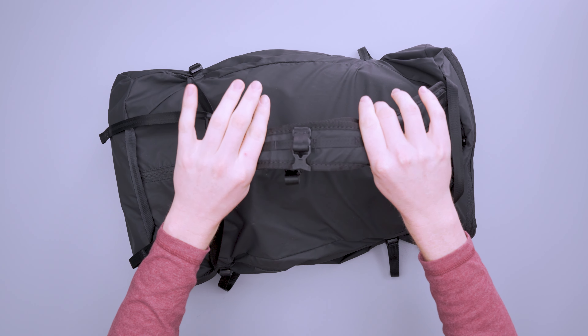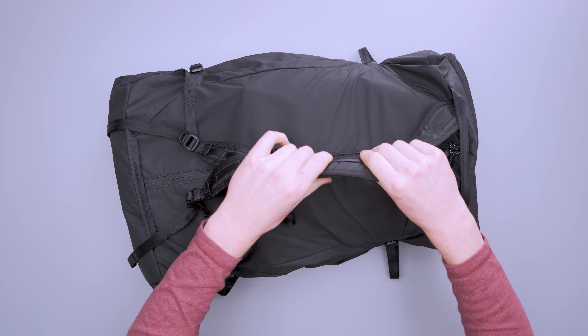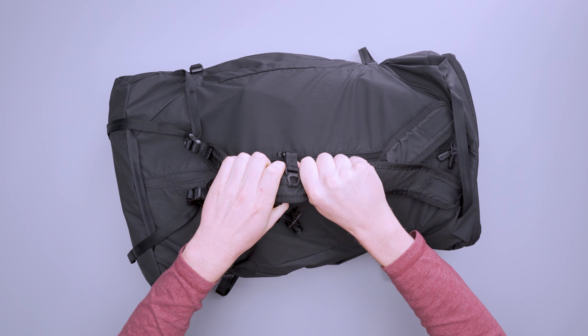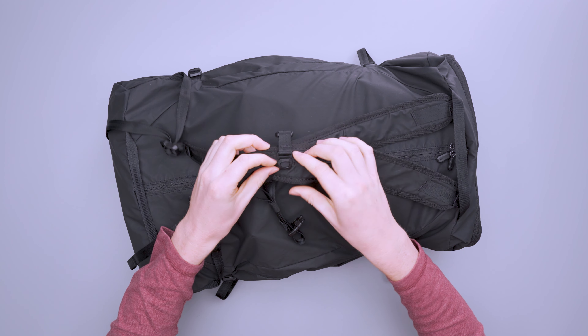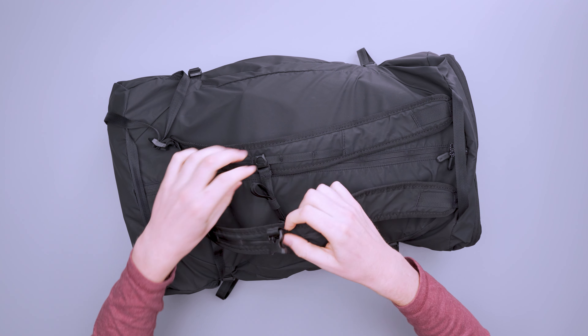Moving into the harness system — you can use this pack in two ways: standard duffel mode or backpack mode. In standard duffel mode, the straps have a fair amount of padding between them to keep it fairly comfortable. It's not as padded as a standard non-collapsible duffel, but it does its job. You can also remove the sternum strap to get it out of your way, or wrap it around to keep the straps together.